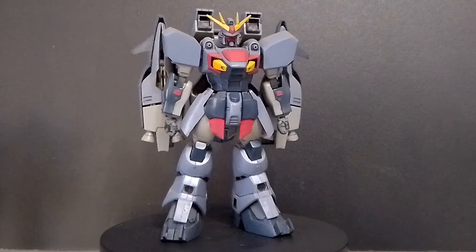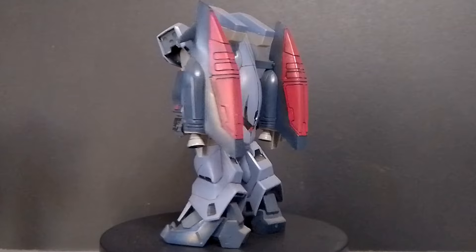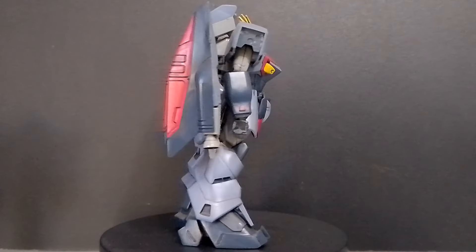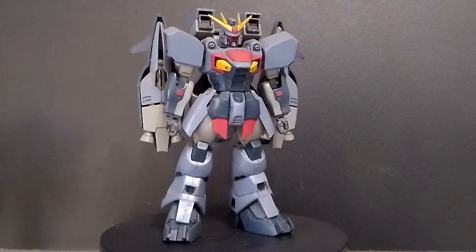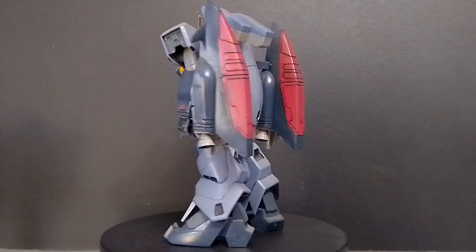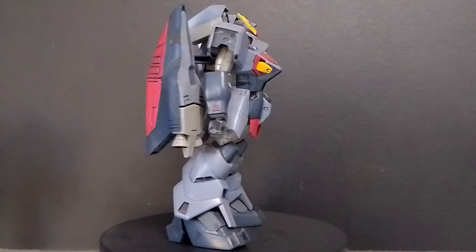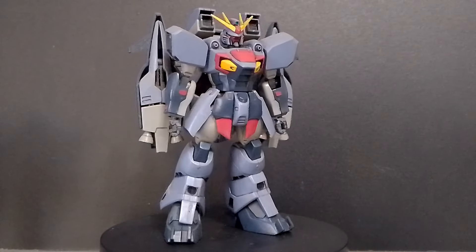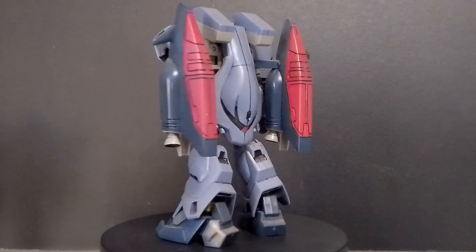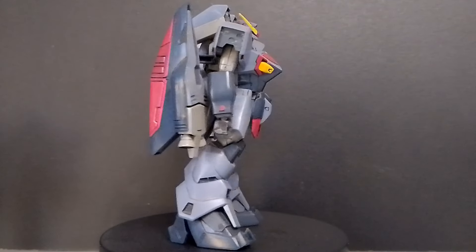For stickers, they cover the V-fin, the middle of the V-fin, the face, the eyes, the chin, the red on the chest cockpit hatch, the red on the vents, the yellow on the main vents, the red on the front skirts, navy blue on the middle crotch piece, some red on the backpack, and black and red for the crab eye on the back. There are a lot of stickers because they didn't include any red or yellow parts in the kit itself.